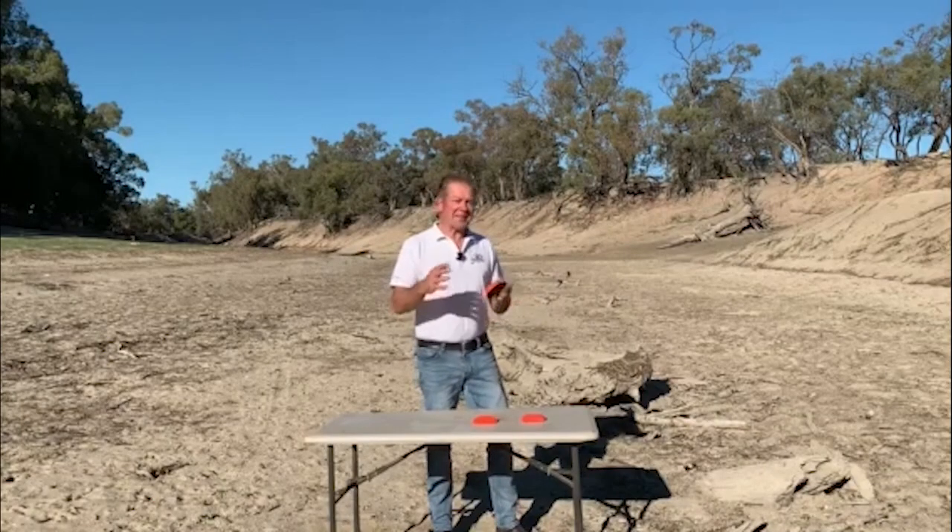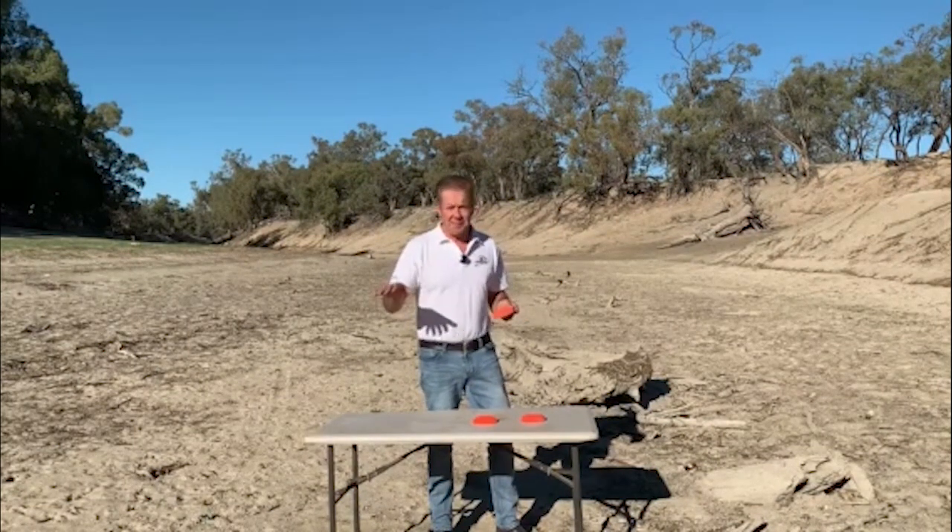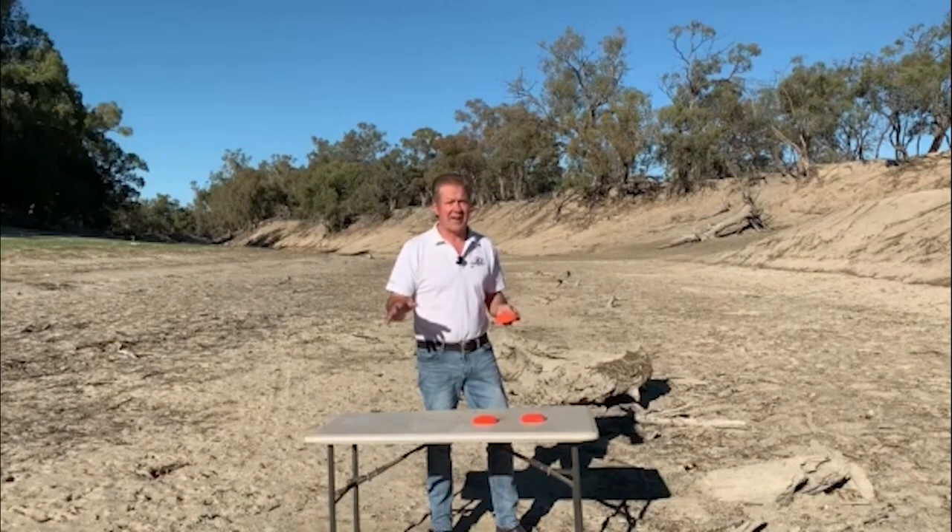Just digressing quickly — I hope you guys can recognize the irony in me talking about being environmentally friendly while making this video on the dry riverbed of the iconic Darling River, one of Australia's greatest environmental disasters ever. But that's the subject of another video. Okay, let's get back on topic.